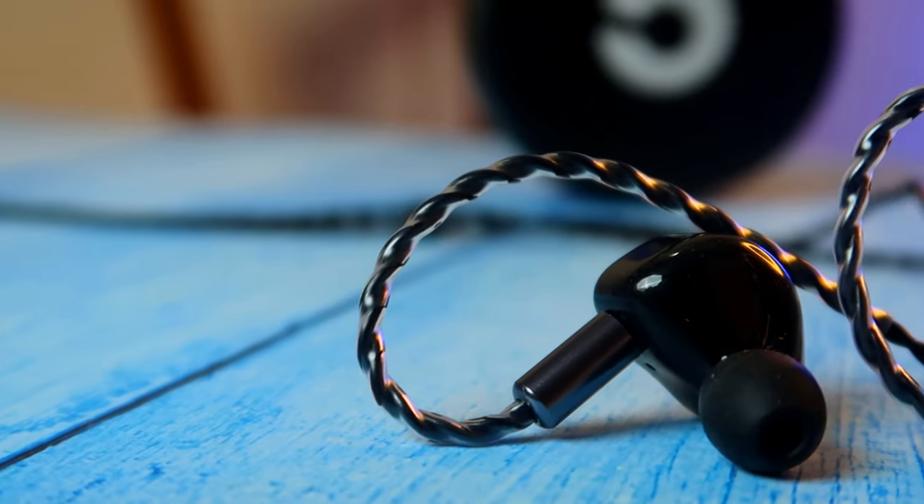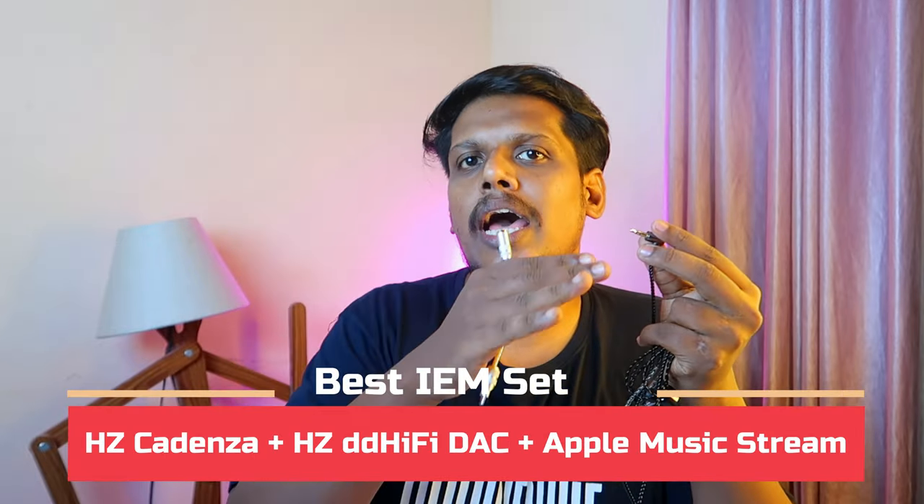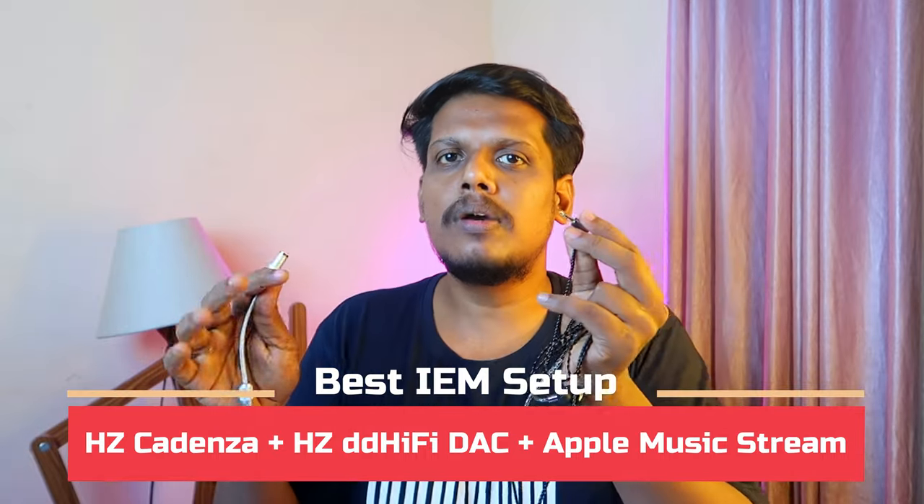The overall volume is very good compared to traditional earphones on the 3.5mm connector. However, since different phones have different built-in DACs, volume levels may vary. If you feel volume or effects are insufficient, I recommend using an external DAC — such as the Headphone Zone DDi5 hi-res DAC — paired with Apple Music for hi-res lossless streaming. This setup gives a wide soundstage with balanced frequency response for a truly energetic and enjoyable music experience.